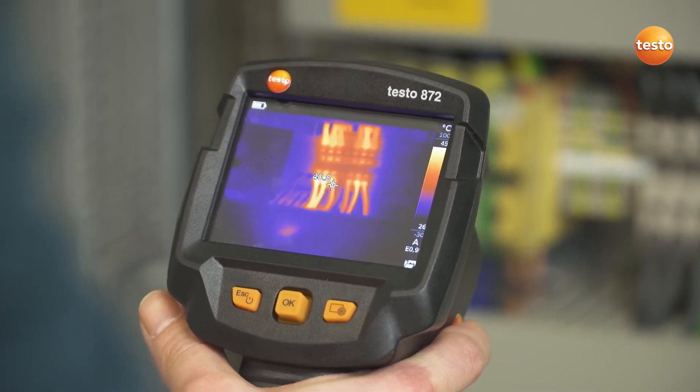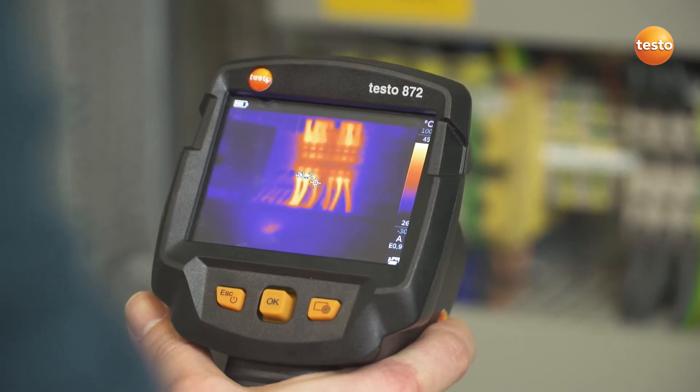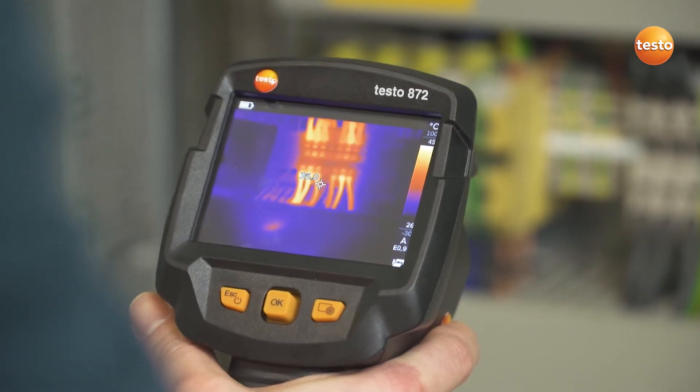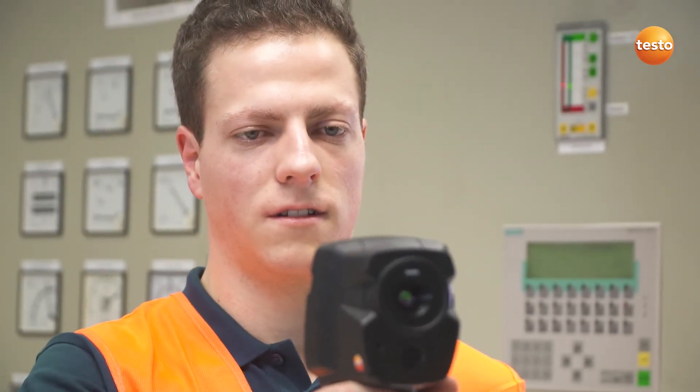That's when the EFov Warner can be very useful. It visualizes which measurement object can be measured from which distance, and shows you whether the temperatures of surrounding objects might falsify the temperature of the actual measurement object.